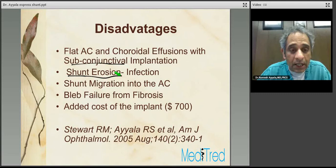Disadvantages include shunt erosion through the scleral flap and conjunctiva, which can expose the patient to potential infections. Shunt migration into the anterior chamber is rare but occurs when the device is improperly implanted in cornea or when the sclerocorneal junction is left extremely thin, creating a Descemet's window situation — this is a surgical technique problem, not a device problem. Bleb failure from fibrosis is similar to that of trabeculectomy. There is also the added cost of $700 for the implant.